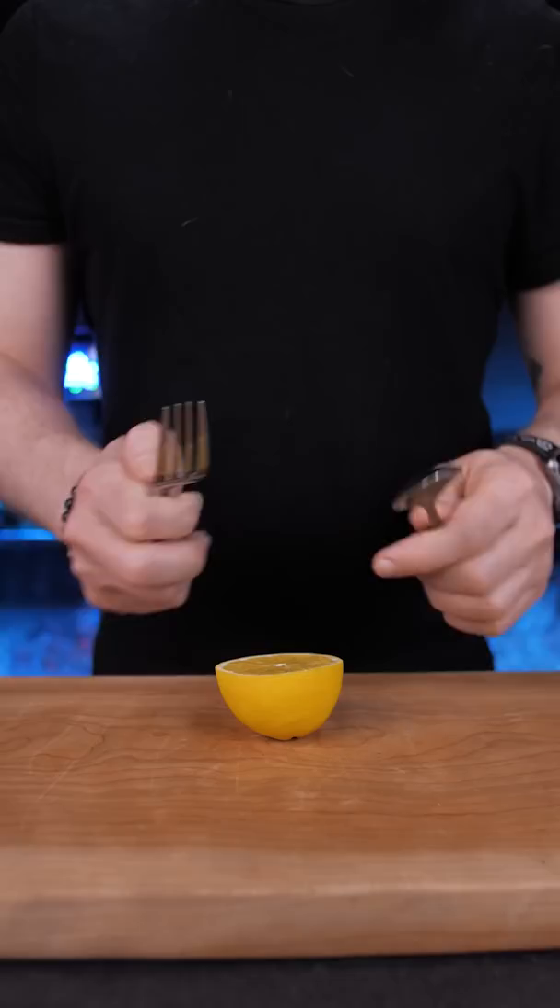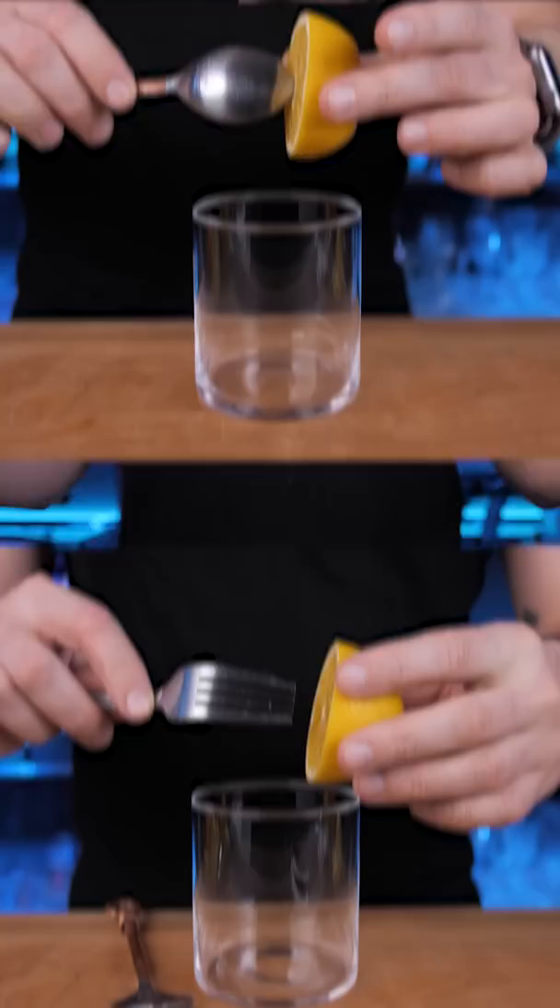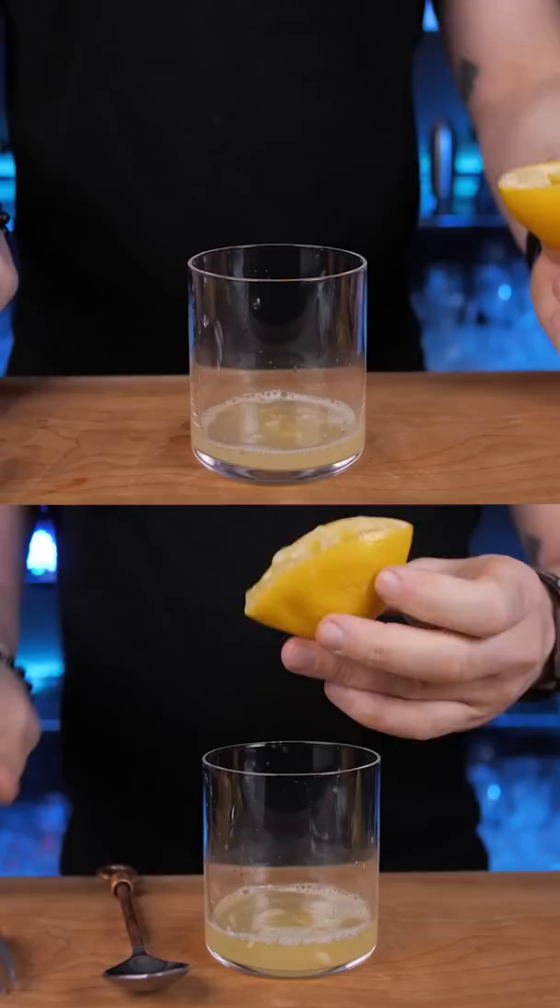And instead of squeezing with only fingers, you can use something that can be found in every kitchen. Stick a spoon or fork in the center and twist while squeezing — that way you can extract everything until the last drop.